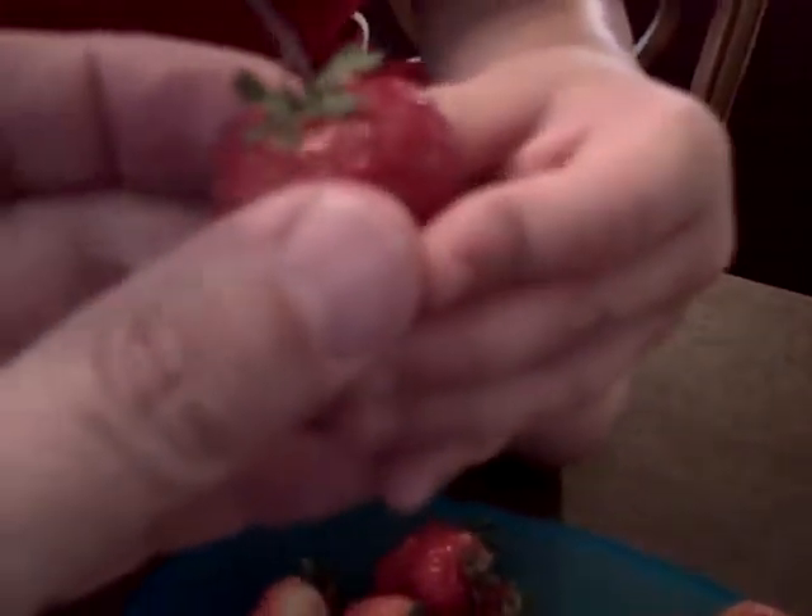Right there. That part. Put the poker in there. There you go. Right in there. That's perfect.